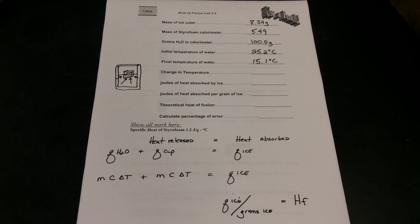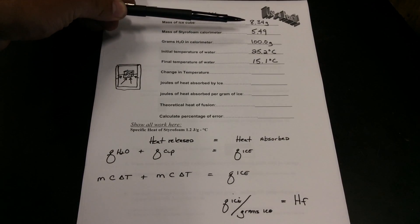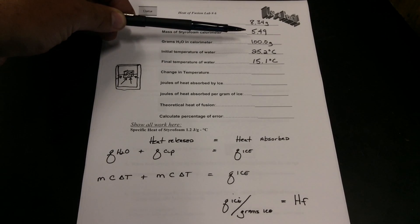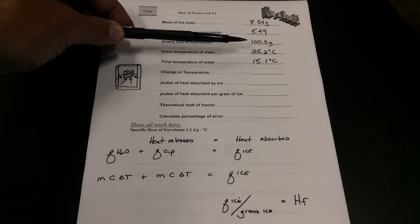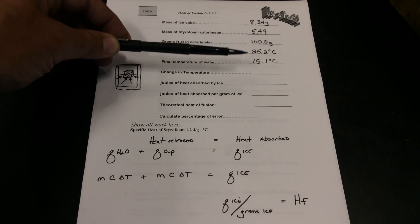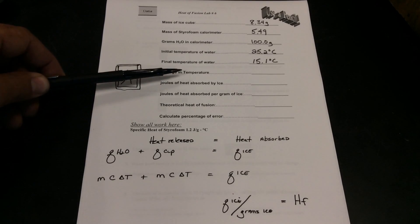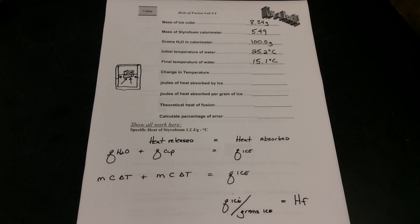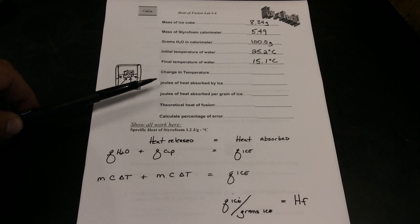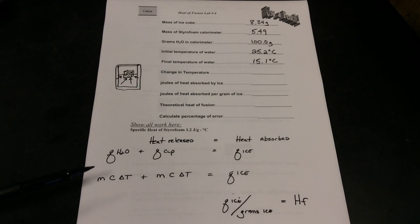Let's review the data we have: the mass of our ice cube, the mass of our styrofoam calorimeter, and the mass of our water — obtained from the volume of water since the density of water is 1. We have our initial and final temperatures of the water to get the change in temperature. The joules of heat absorbed by the ice equal the energy lost by the water.